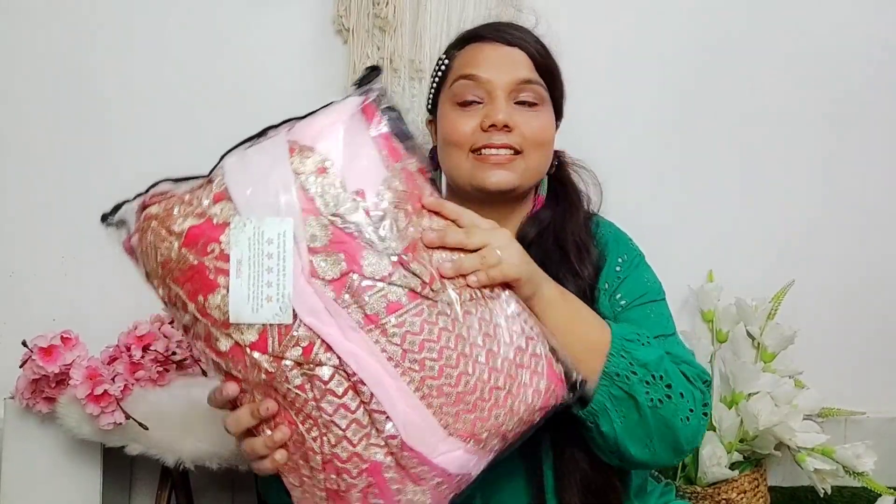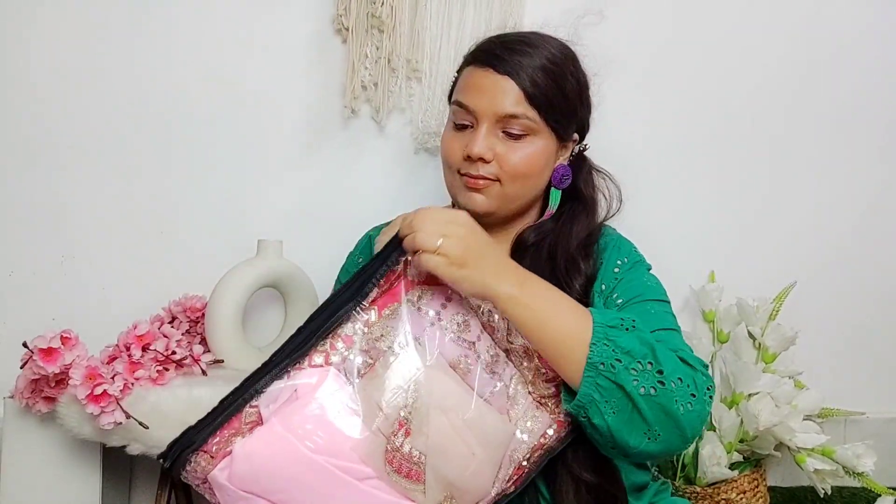As I saw this lehenga package, I understood that this is a good investment that you should do. It's a very trendy piece.